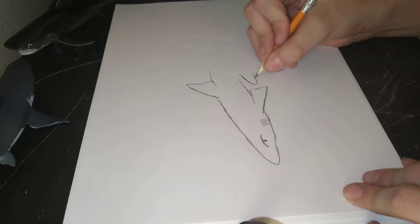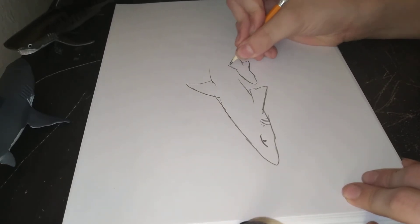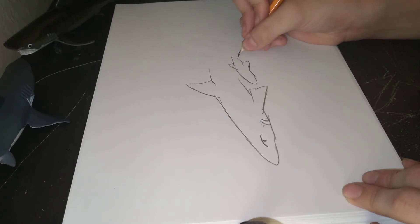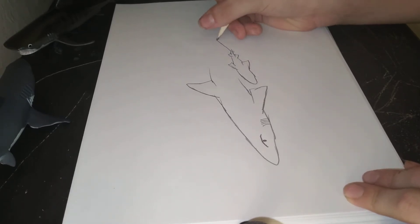We're going to draw a pup, because baby sharks are basically called pups. I know you guys probably already know that, but I'm here to make you even smarter — which you already are!